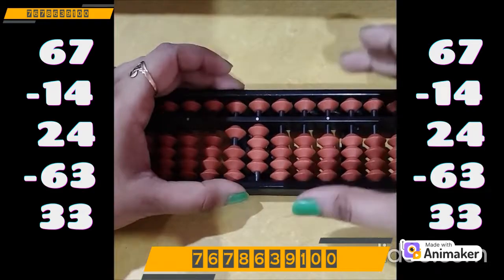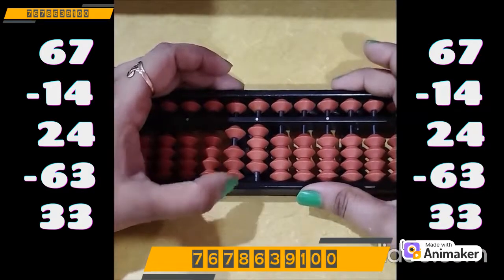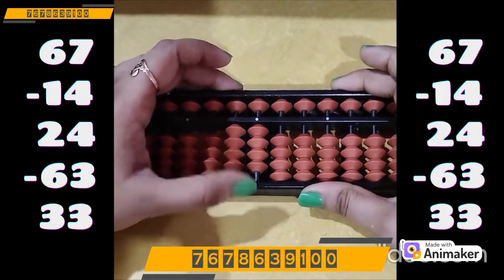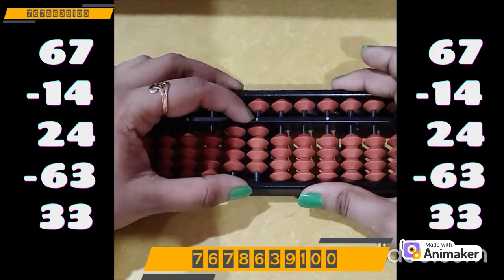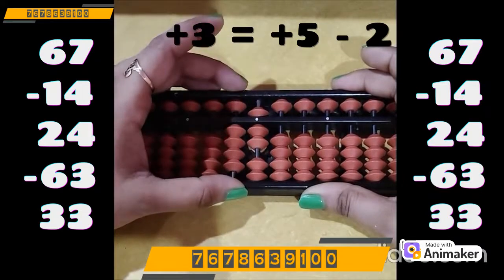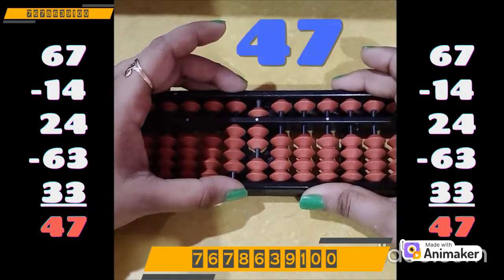Now plus 33. We have the beads on the tens rod, we can do it directly: plus 30 on the tens rod. Plus 3 on the ones rod, but we don't have the bead. Which complement are you supposed to use? Plus 5 minus 2, as 2 is the best friend of 3. So what is the final answer? It's 47.